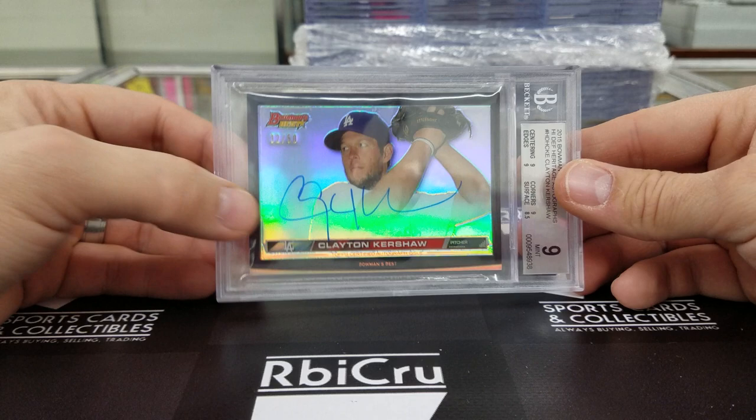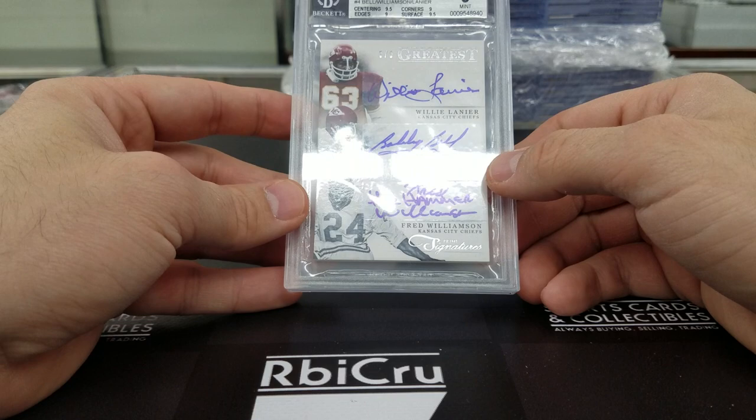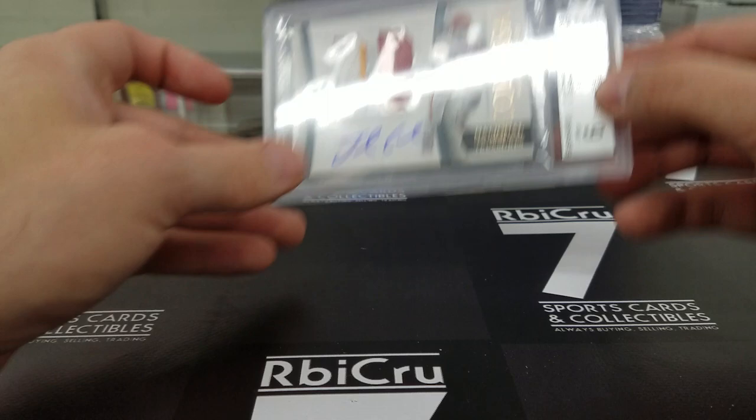Going down the list — some Chiefs cards, 5 of 5 for Aaron. We got Lanier Bell Williamson graded 9-5, 9, 9, 9, 9-5 with a 9 auto. Then Jamal Charles Colossal Patch auto — 9 with a 10, 9, 9, 9, 10 auto, numbered 1 of 5.